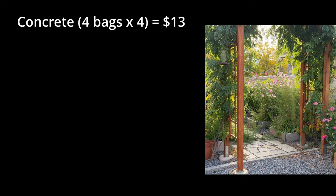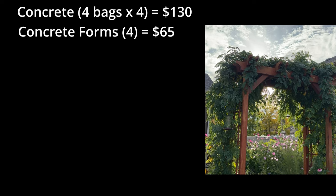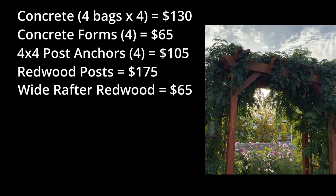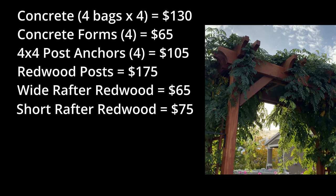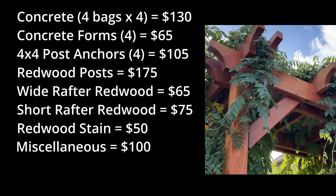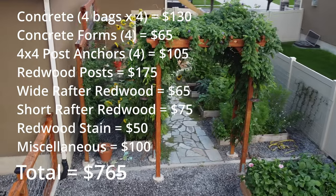Let's review the costs. About four bags of concrete per post times four posts came to around $130. Concrete forms at one per post were about $65. The 4x4 post anchors were about $105. Redwood posts were about $175. Wide rafters — 2x6x8 boards — totaled $65. Short rafters cut from two 2x6x12 boards were $75. A gallon of stain was $50. I threw in an extra $100 for miscellaneous parts like saw blades and screws, rounding up to $800 total.